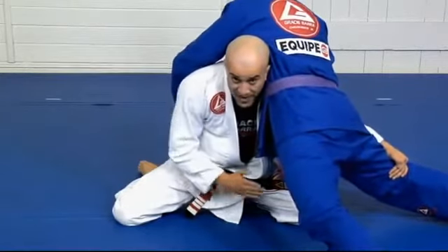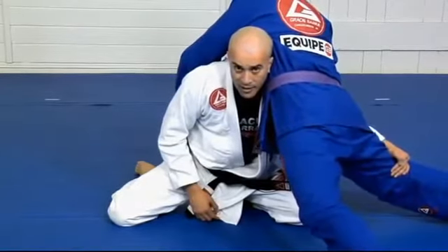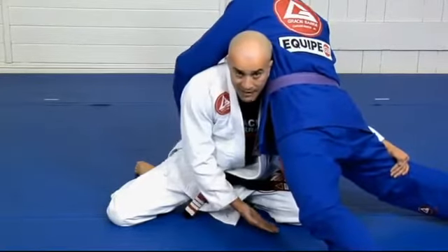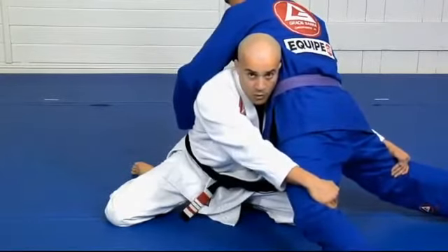Once my left knee advances forward, you see I can even raise my upper body here. That's the elevator pushing me up. Then my hand will go for his leg.